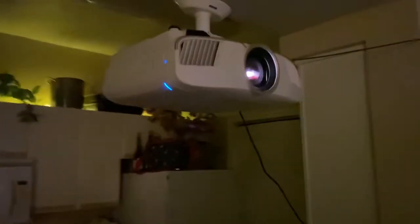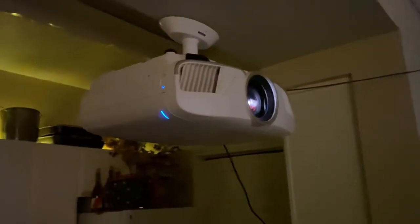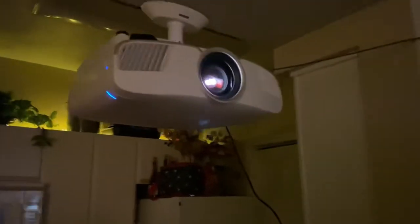We'll get to the Atmos speakers in a second. This is the Epson 5050. It's in the kitchen — embarrassing, I know — but I don't do much cooking so it doesn't really affect the filter or anything like that.